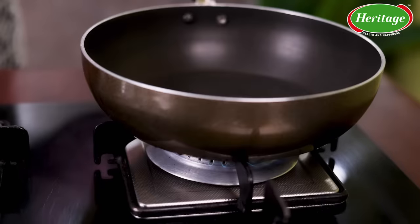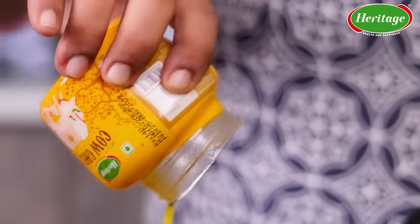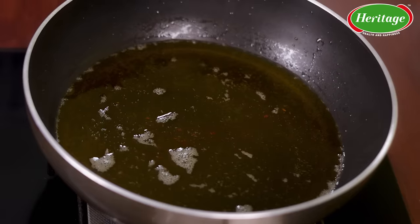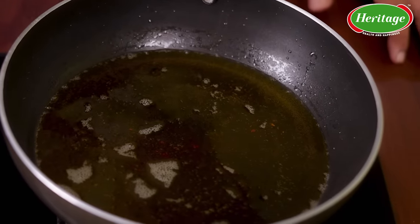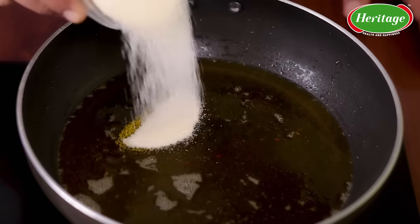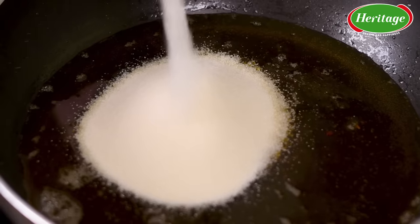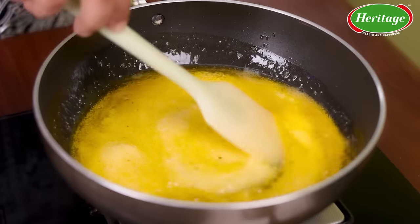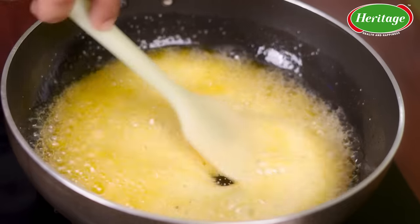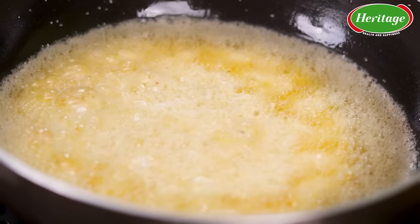Let's heat a pan and pour 200 milliliters of Heritage Cow Ghee. Once the ghee is warm — not hot — I'm going to add half a cup of semolina. The semolina should not brown too fast; it should cook easily. It's going to give it a great texture and also help the badam and the ragi become a little more coarse.